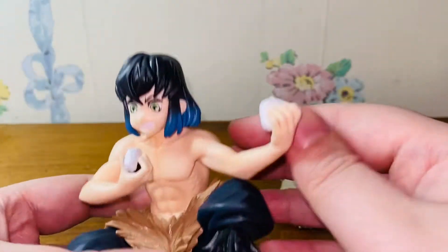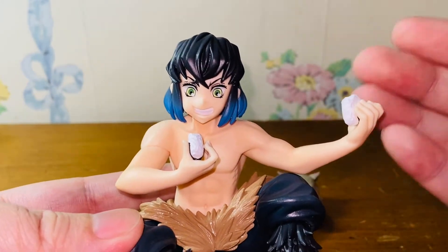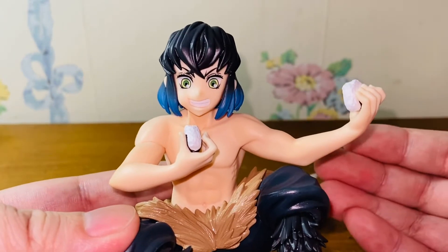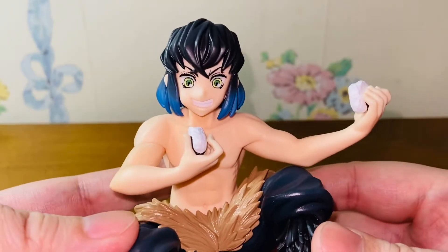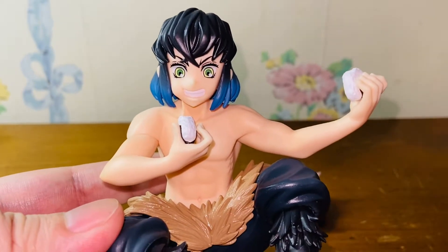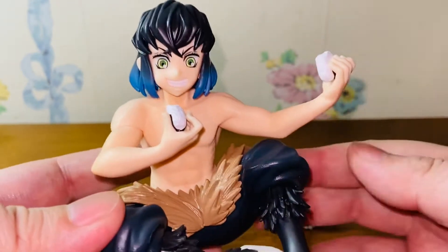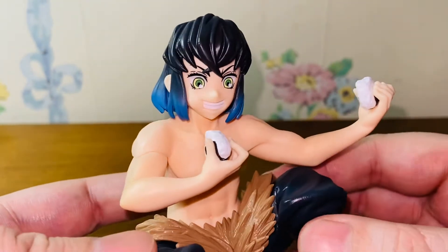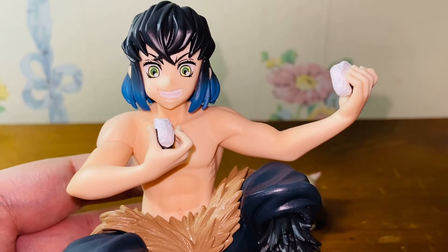Here's the Inosuke figure. The head sculpt is amazing. There are many Inosuke figures out there, but a lot of them have the wrong eye color. This one has the correct eye color. If you watch the anime or the movie or the manga, Inosuke has green eyes. But a lot of the figures nowadays made it blue eyes for some reason. So this is one thing that I'm very happy about. They made it correct, and also the look of Inosuke — it's spot on. I think SEGA nailed this figure.